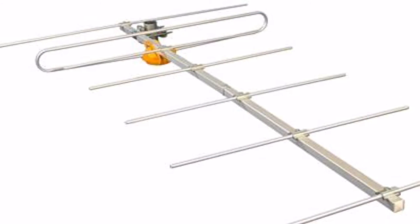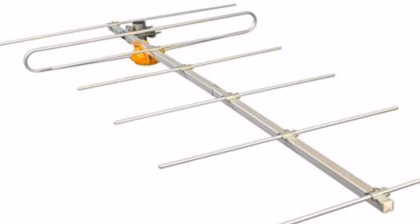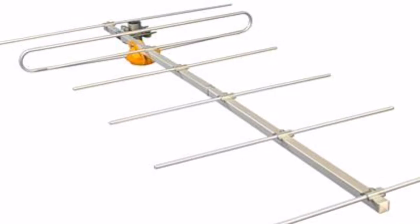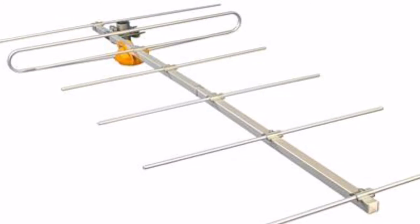Overall, when you look at a Televez antenna, what you see most of all is the quality. This is high-quality laminated aluminum. This is high-quality plastic. This is an antenna that's going to last you for a very, very long time.